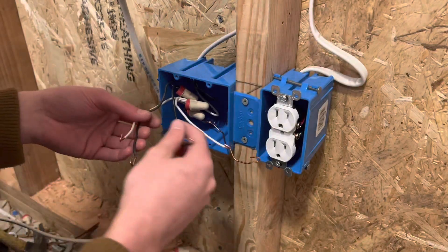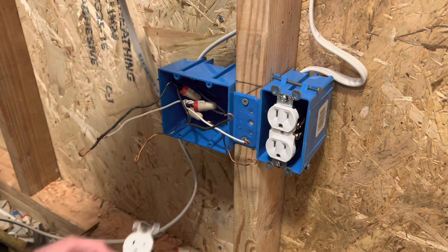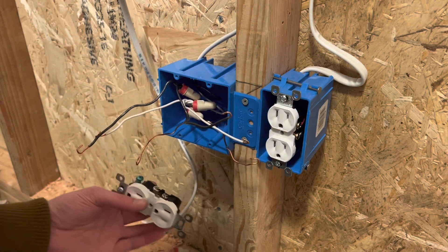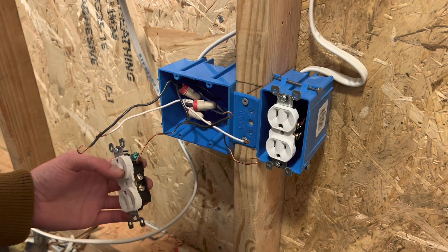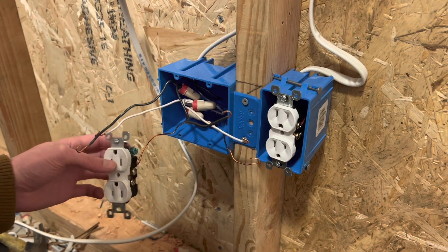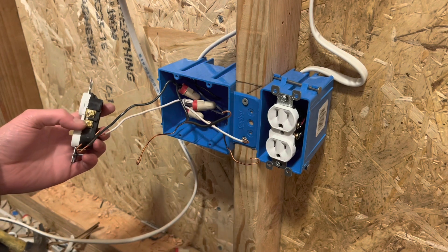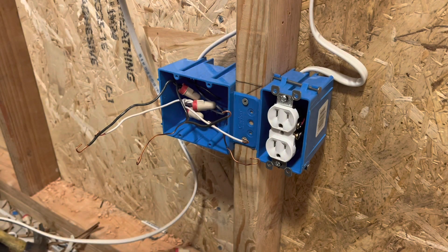All right. So once you get all those stripped and curled, grab your devices. You're just going to go as always: ground to ground, neutral to neutral, and then hot to hot. So ground onto the green screw, white onto the silver screw, and then hot onto the gold screws. I'm going to repeat that on both of them.